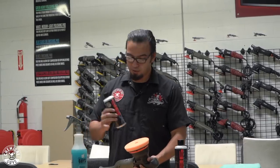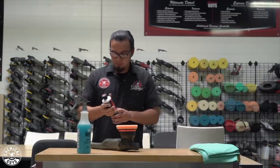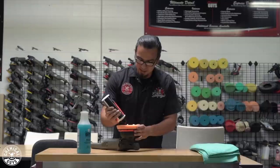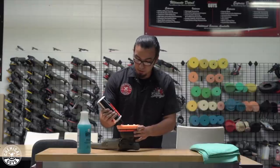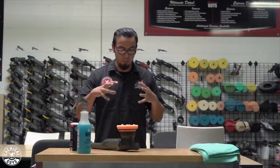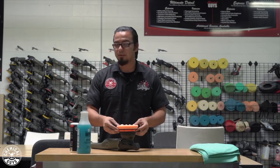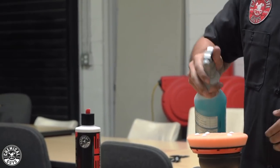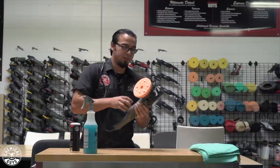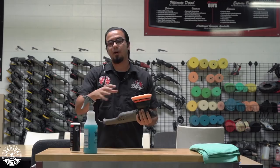Start by applying five dime-sized dots to your hex logic pad — about the size of one hex. Shake the bottle first to mix the chemicals. Apply five dime-sized dots for about every two-foot by two-foot section, which is roughly shoulder width. This gives you proper breakdown time and enough product to refine a section at a time without creating marring or holograms. Keep the machine completely flat, and use pad conditioner to prevent marring or excess heat. At speed setting one, spread it out, then bump to speed setting six or 5500 RPM on your Torque machine to actually break down the polish and refine scratches and swirls.